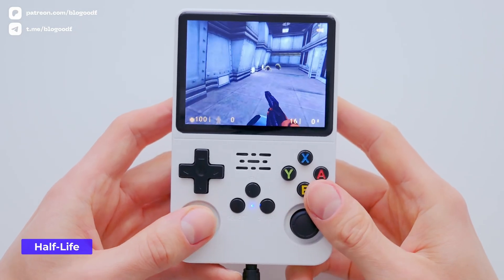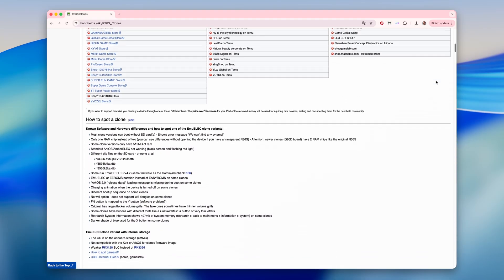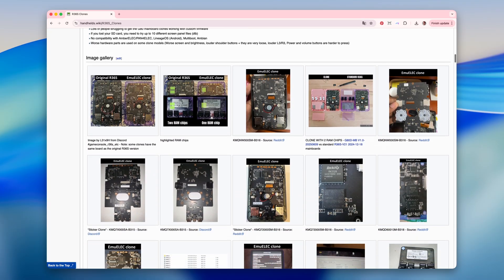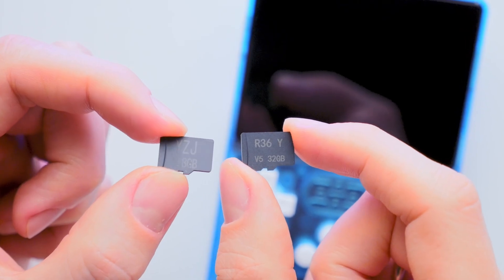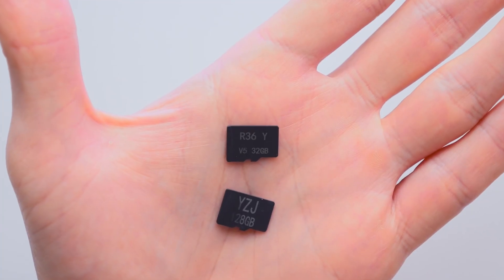I strongly recommend checking if your console is genuine before flashing anything. You can do this on a special page – the link is in the description box, since lately there has been a rise in clones being sold as originals. I also suggest replacing the stock SD cards with branded ones. The default ones included with the console are usually very low-quality and can fail anytime.